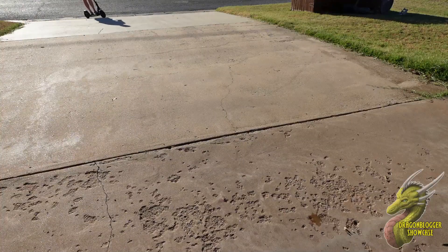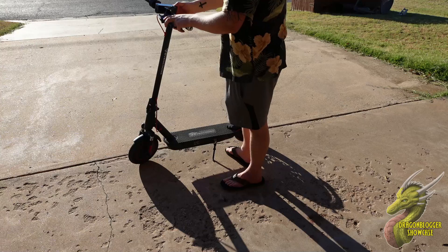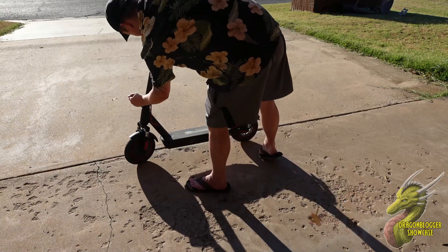If you venture too far from home, don't worry about it — the EV10K Pro has a 20-plus mile range so you're definitely going to get back home. And then once you decide to call it a night, all you have to do is drive home, kick the kickstand up, fold it down and you are good to go.